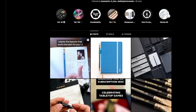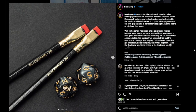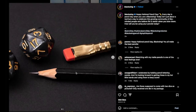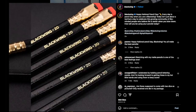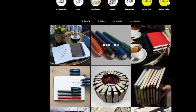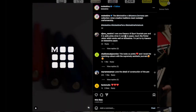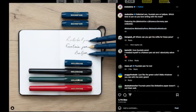I also saw that Blackwing, the company that makes the graphite pencils, has a special tabletop game edition right now. It comes with its own d20 and the pencils are really nice. I also saw that Moleskine is doing a collab with Caveco, and I quite like the Caveco pens, so I thought this was really cool.